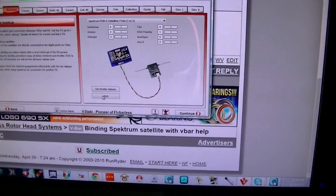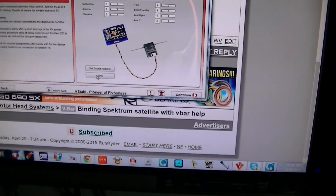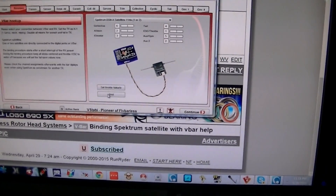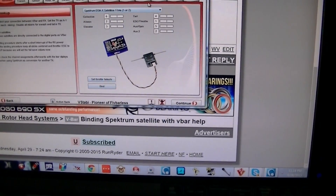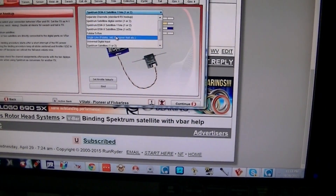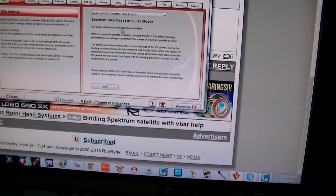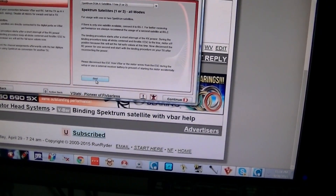We're now going to bind the satellite to the gyro. What you want to do here is select your satellite type, 111 milliseconds, and press bind.